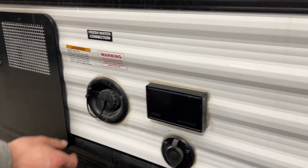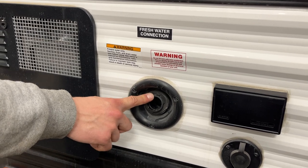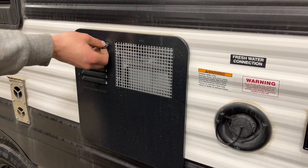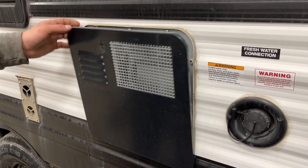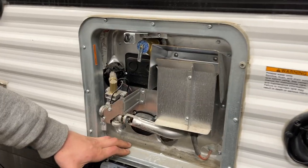From there you'll find cable and satellite outlets as well as a power outlet — so if you want TV outside you can do that. There's also a fresh water inlet right here: plug your water hose in, turn on the water, and it'll fill up your fresh tank. You know the tank is full once water starts spitting out of the vent.